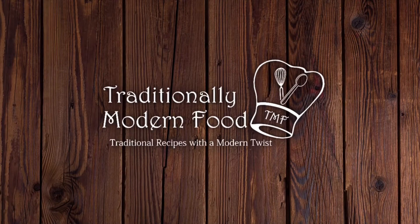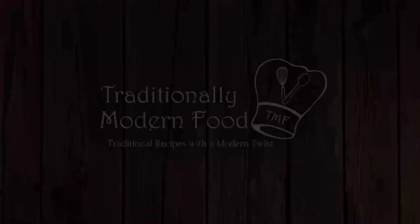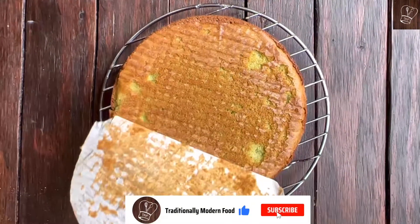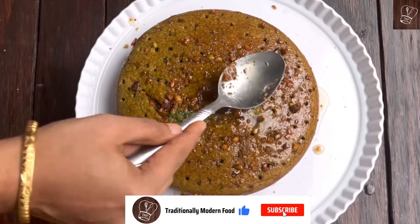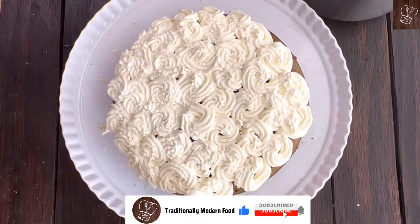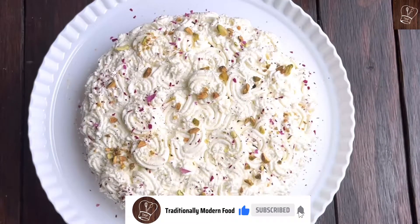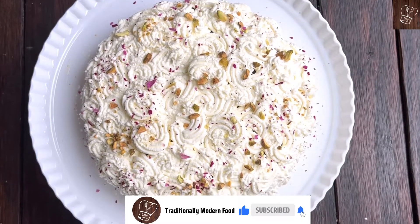Hello everyone, I am Vidya. Welcome to Traditionally Modern Food. Today we are going to make pistachio cake — an eggless sponge pistachio cake soaked in flavorful syrup, frosted with vanilla heavy cream frosting, topped with crushed pistachio and dried rose. Sounds delicious, right? Yes, it is. Let's get started.